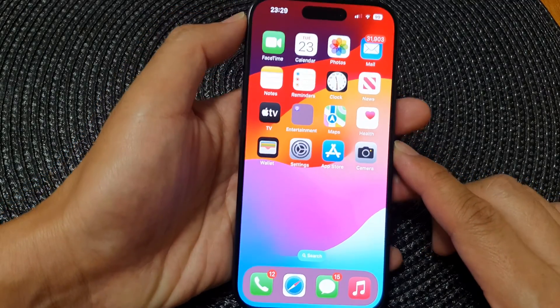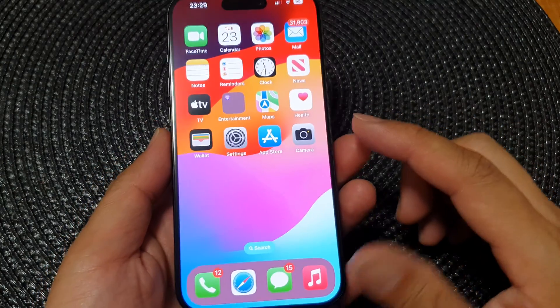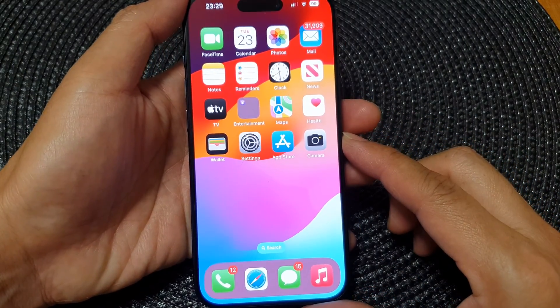Now if you need to perform a shake action, instead of trying to shake your phone, all you have to do is just double tap on the back of your iPhone and your phone will simulate the shake action.